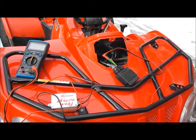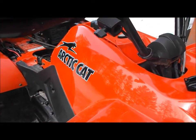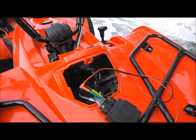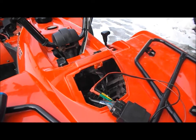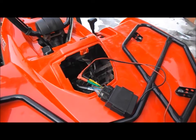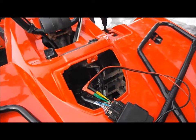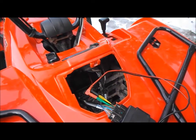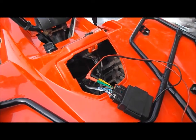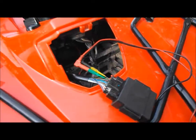Here we have a 2009 Arctic Cat 366 — it had no spark. I did check the trigger coil; it's putting out 5 volts. The two ignition wires are putting out 12 volts to the CDI pack, the kill switch is putting out 12 volts, all the grounds are good. I did get a new CDI, and there it is right there.